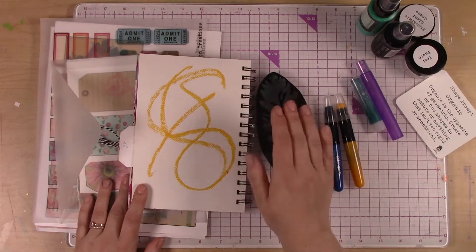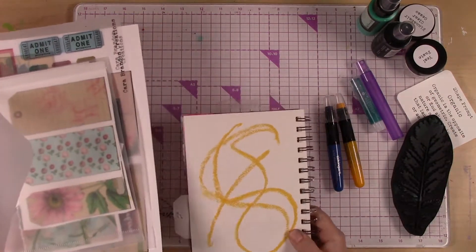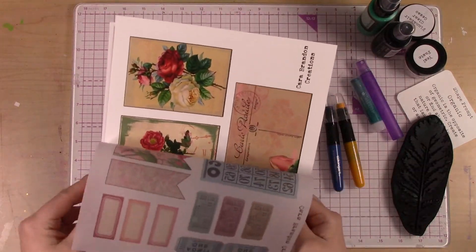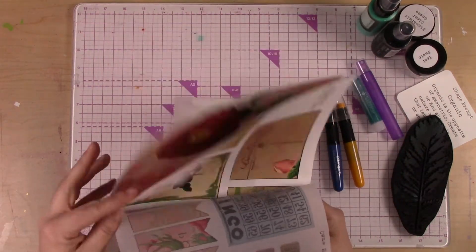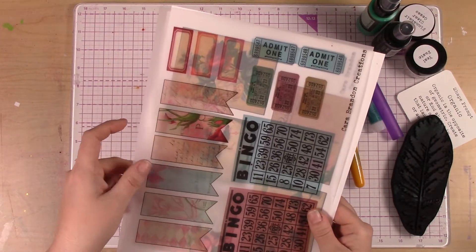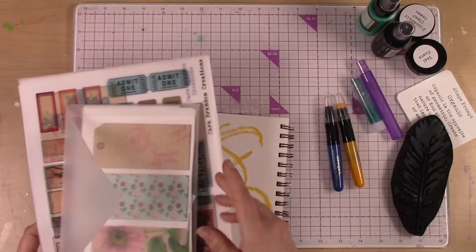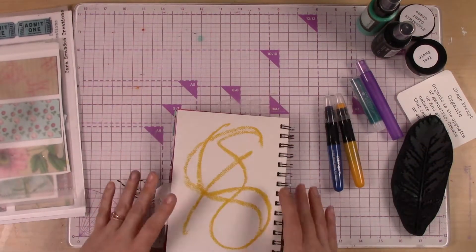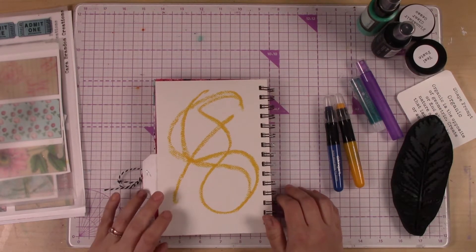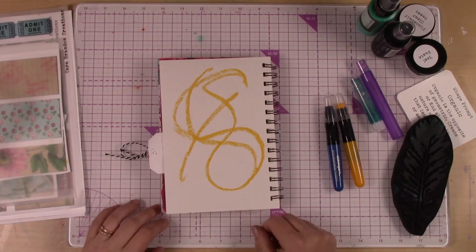Today we're just going to play with this foam stamp. I am going to add some of my kit branding creations images — I haven't decided what yet. I might do one of these cards, but I'm also really wanting to get into this vellum because it might be fun to see the colors and the shapes kind of poking through. I'm just going to let the inspiration come to me as I go.